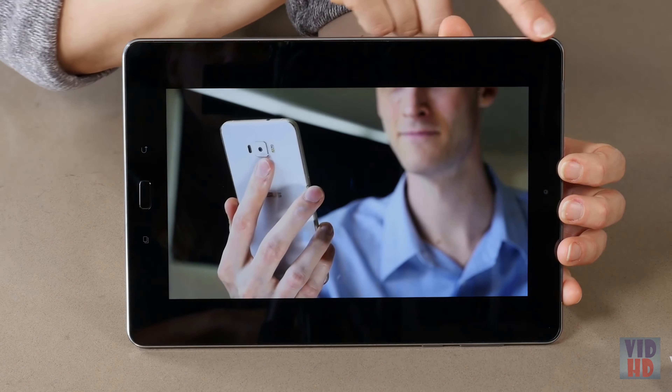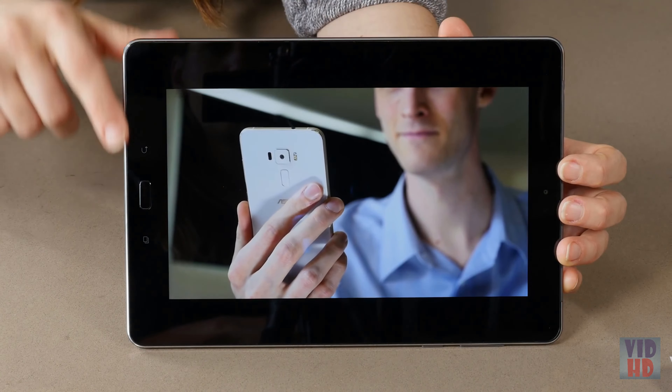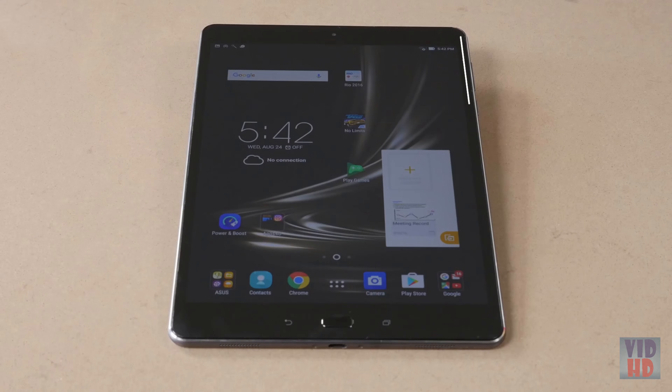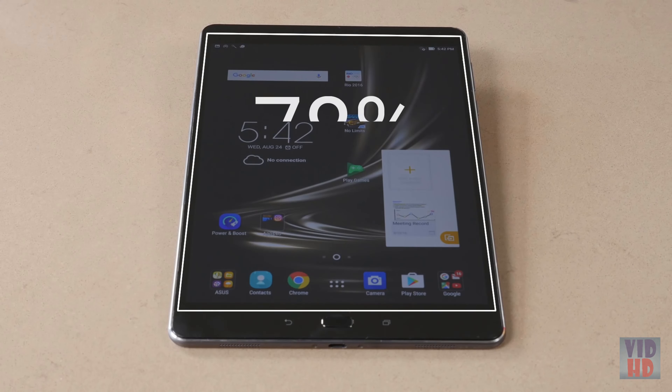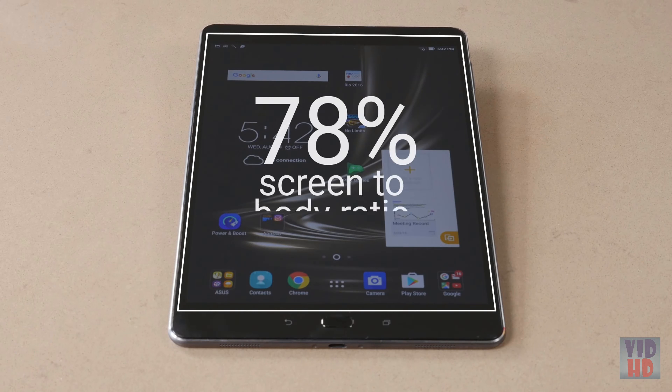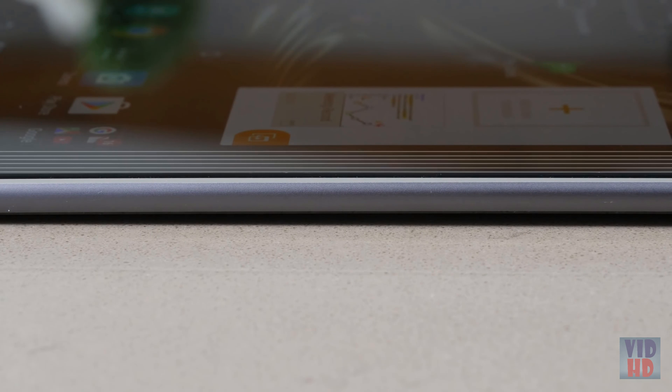The bezel around the front of the ZenPad 3S10 is only 5.3 millimeters wide, providing a 78% screen-to-body ratio, which leaves more screen for you to enjoy distraction-free. No other tablet at this size can match that.